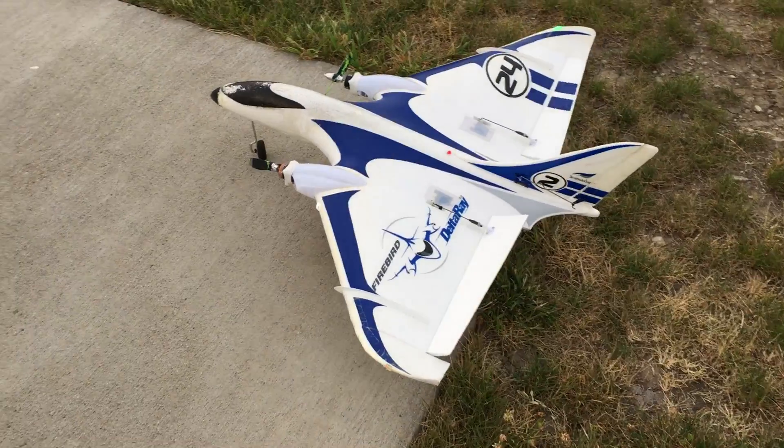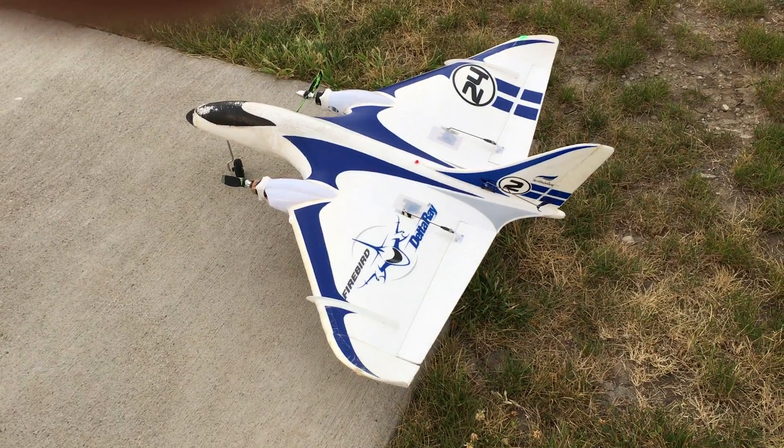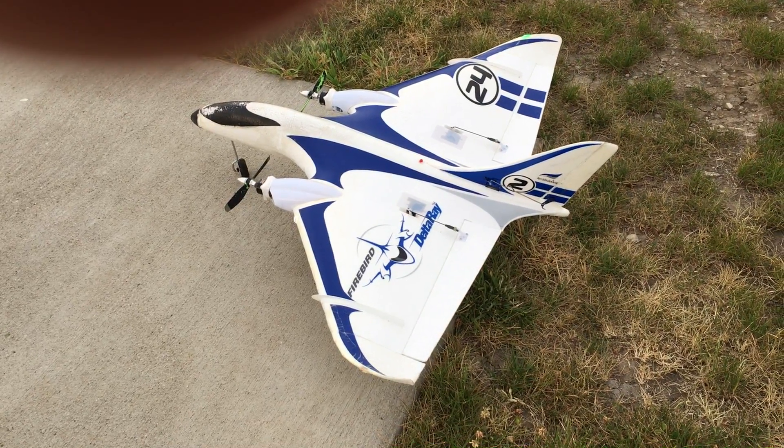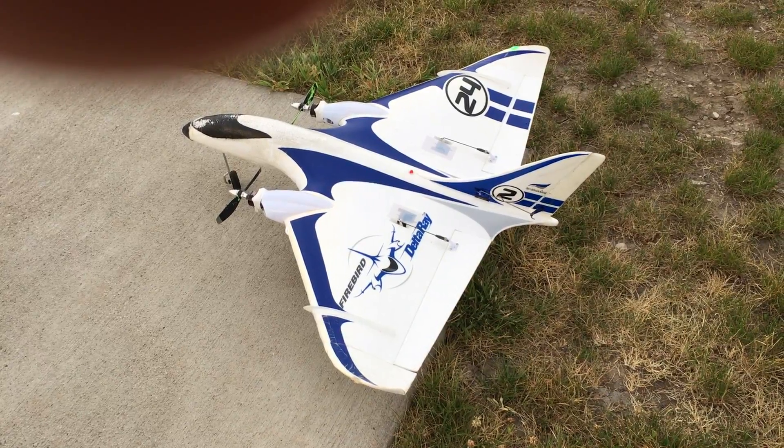I got a little trimming issue going on right now and I don't know if it's from differential thrust or from the rudder. Having the rudder is really nice but it's not necessary at all — flying yours reminds me how nice it is to have a rudder.